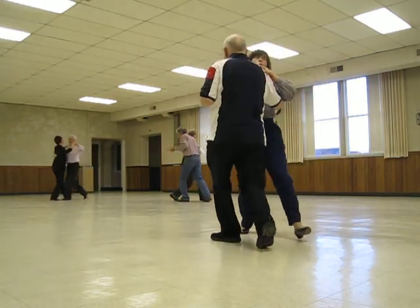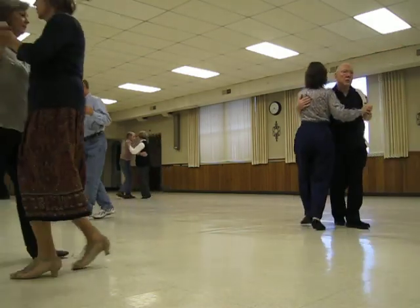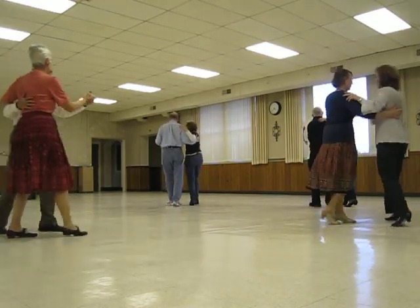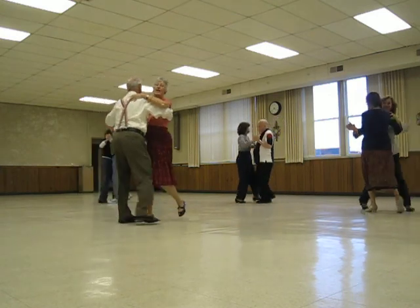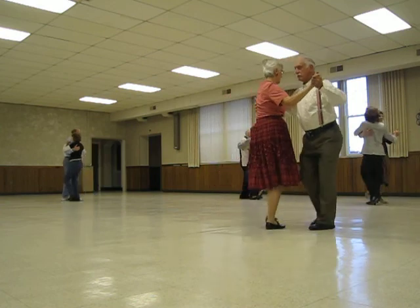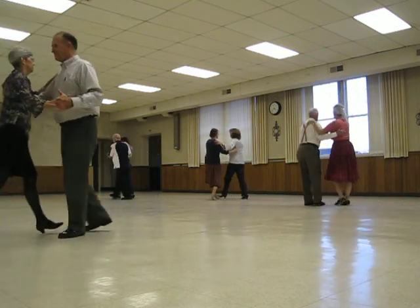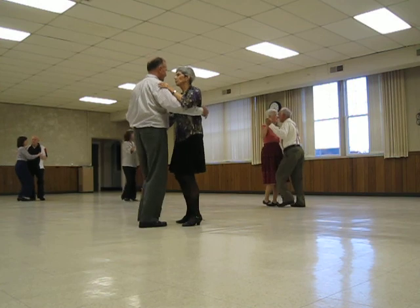Check. Back, back, lock, back. Outside change, banjo. Maneuver, side, close. Outside change, semi. Gut side, close. Care to the center. Diamond, turn the hand, check. Back, back, lock, back. Outside change, banjo. Maneuver, side, close. Outside change, semi. The gut side, close. Care, center. Diamond, turn — so the rest is over.